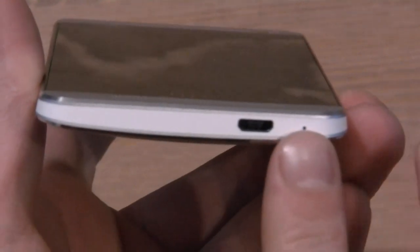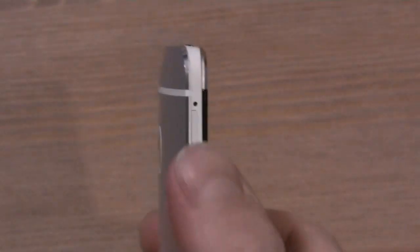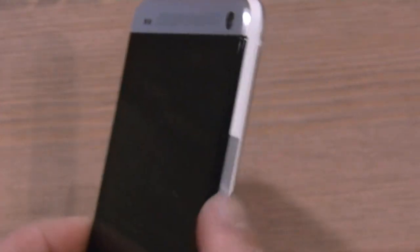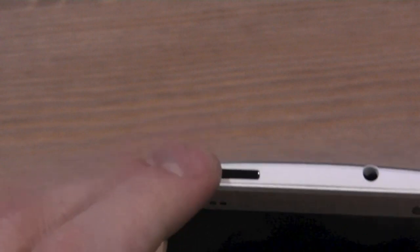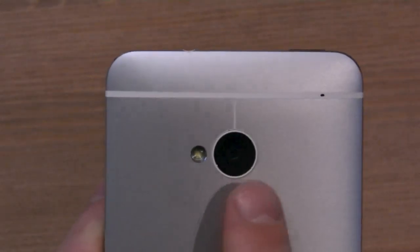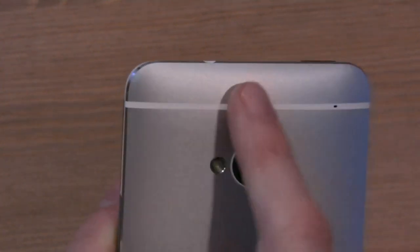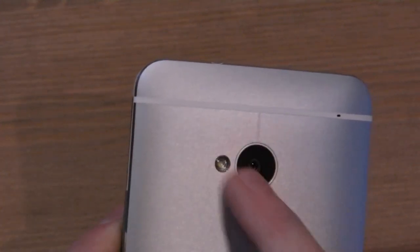The microphone is actually on the bottom here. We also have a micro USB port on the bottom. On the left side we have the SIM card slot, and on the right we have the volume rocker — a single piece of aluminum, really nice to feel. There's a power button on the top left which also doubles as an IR blaster so you can control your TV. And you have a 3.5mm headphone jack as well. On the back we have that 4-megapixel ultra-pixel camera and another microphone for noise cancellation. And we have NFC here — you can see this line, that's actually where the NFC is placed, and the copper coil is wrapped around the back.